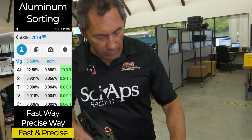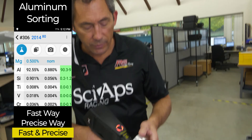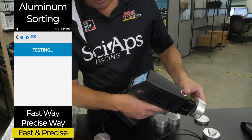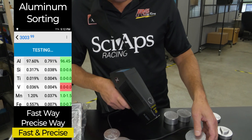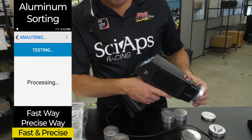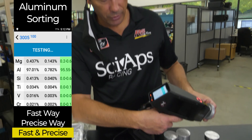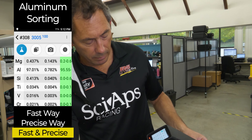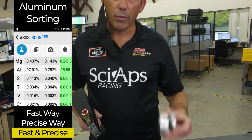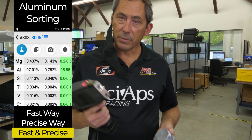Moving on — another classic example: 3003 is the typical alloy. You shoot that, 100%, one second — no magnesium to speak of. But what if you get a 3005, which has about 0.3 to 0.4% magnesium? This is a very fast way to do that. In about a couple of seconds, you get your 0.4% magnesium and you get your 3005. The only way to not mix up 0.3 and 0.5 is to test for the magnesium, and this gun has been designed to be really fast on magnesium.